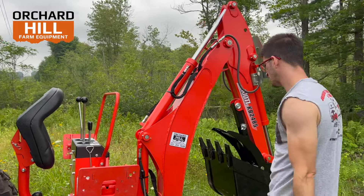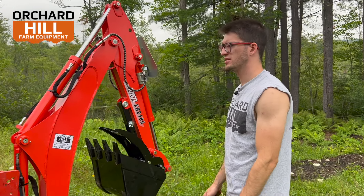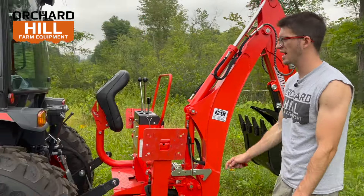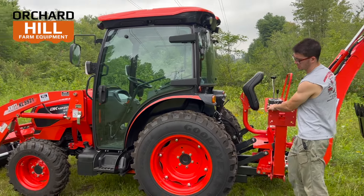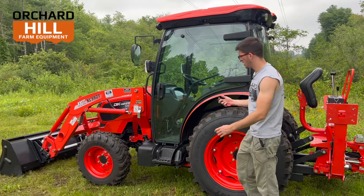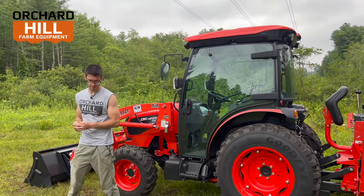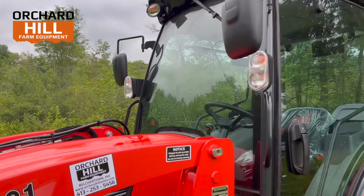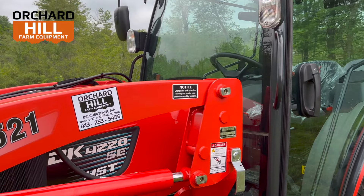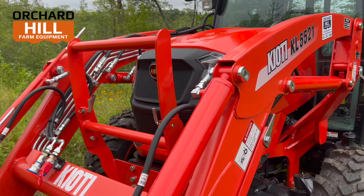I think that covers most everything. This is the DK4220 SE cab tractor. Hope you enjoyed the video. We're going to be doing more videos on all the new series in the coming months. Let us know in the comments what you think and what other stuff you guys want to see. Thanks guys — this is Marshall from Orchard Hill. Bye-bye.